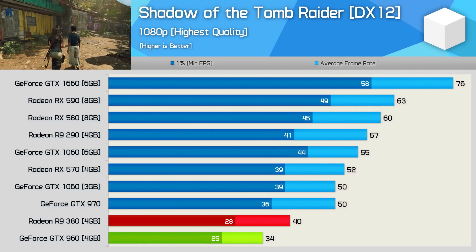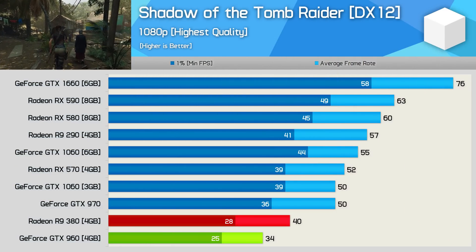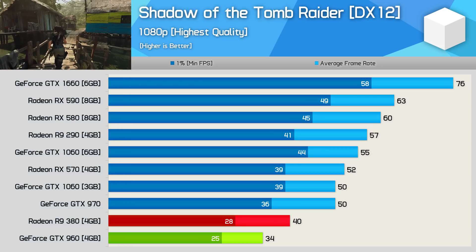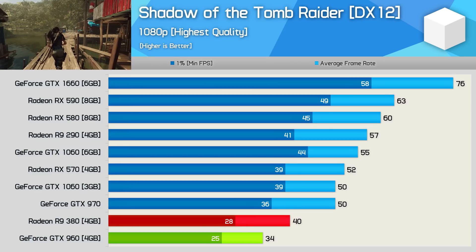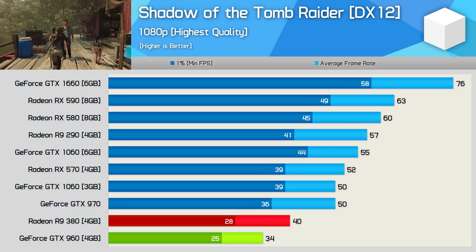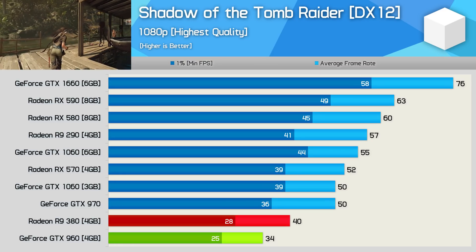In Shadow of the Tomb Raider, the R9 380 is again beating the GTX 960 by a comfortable margin — 18% faster with 40 FPS on average, and was even playable at 1080p. Reducing the quality preset would enable a smoother experience, or alternatively you could upgrade to a GTX 1660 for a 90% boost in performance.